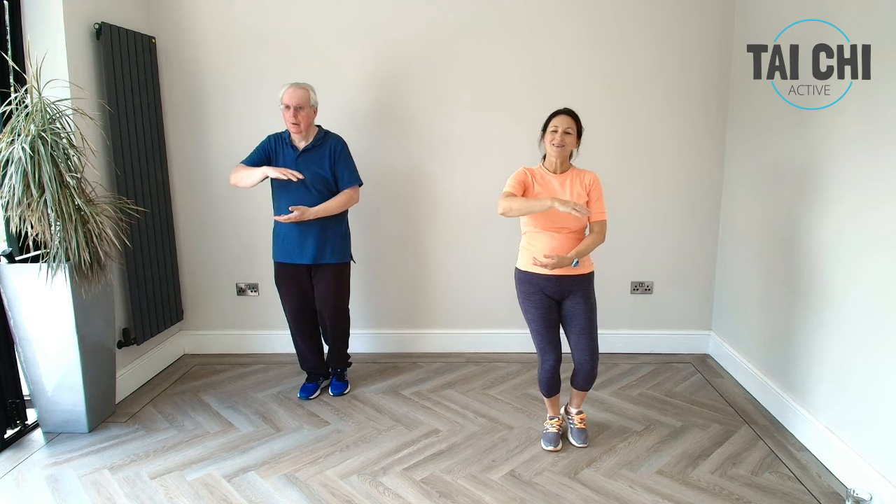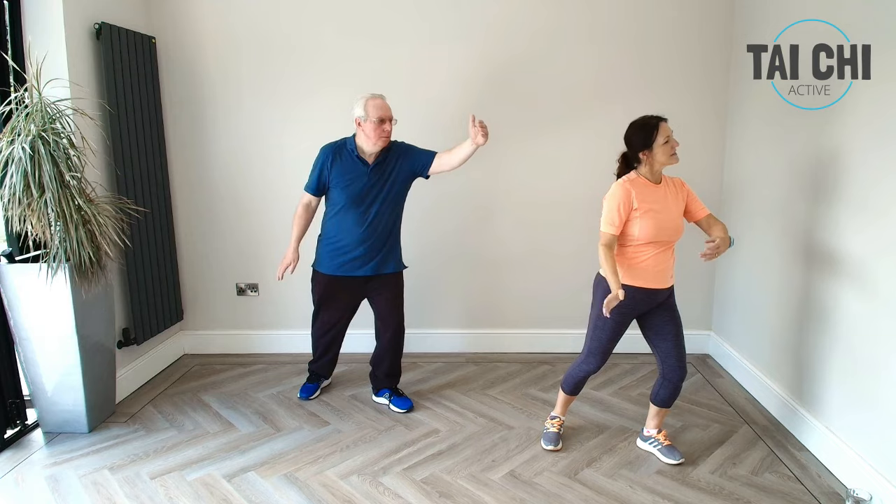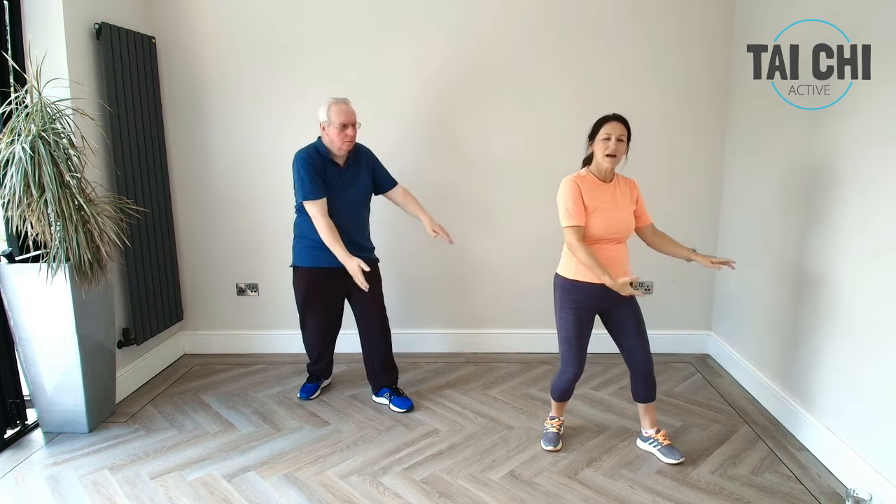So we're going to do grasping the sparrow's tail — we're just going to do little short bits of it and then put it all together. We'll start with our hands holding the ball, tapping in, and then we can do our heel toe into our bow stance. We're going to stroke the horse and bring it into ward off, and then we're coming back round to hold the ball — turning the waist and transferring the weight. We'll take it here and then stay for our next part: reaching high, rocking the weight back, ward off, and then this hand comes in and slots inside.